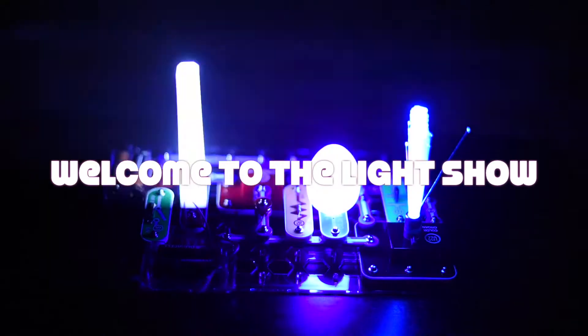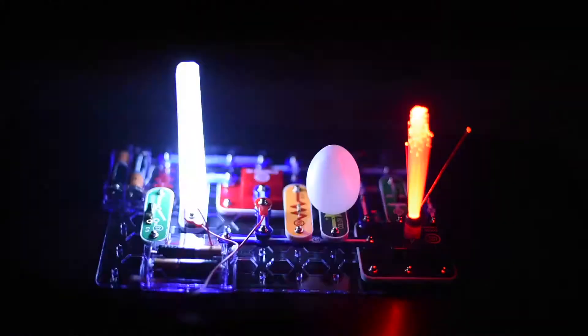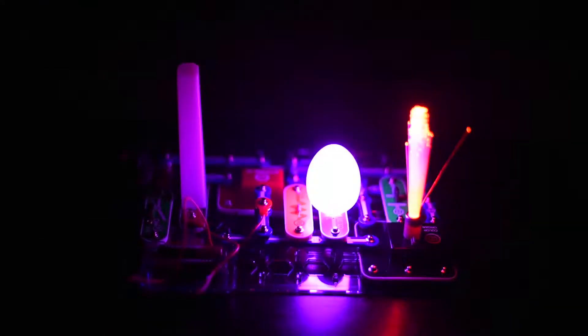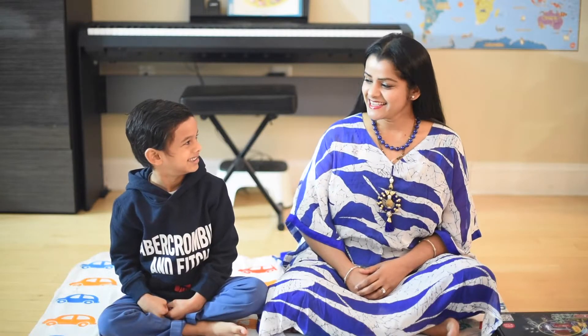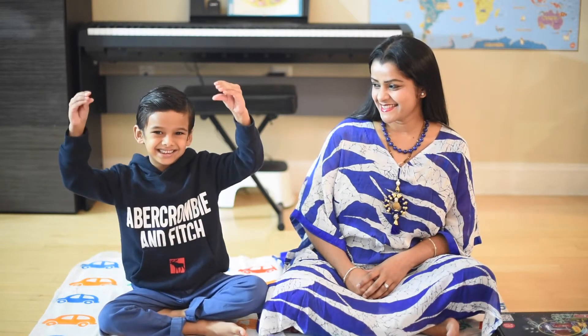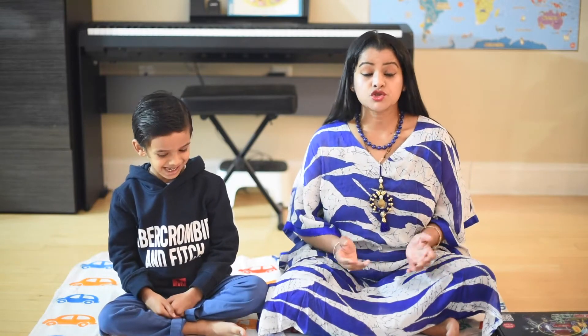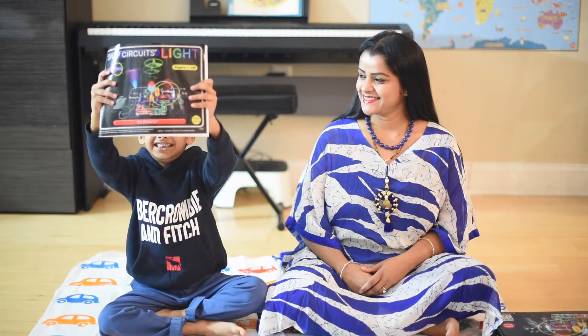Welcome to The Light Show. Hi, Sean. Hi, Mommy. So today we are going to have some fun with lights. Ishan is going to show his first project with the Snap Circuits Light.